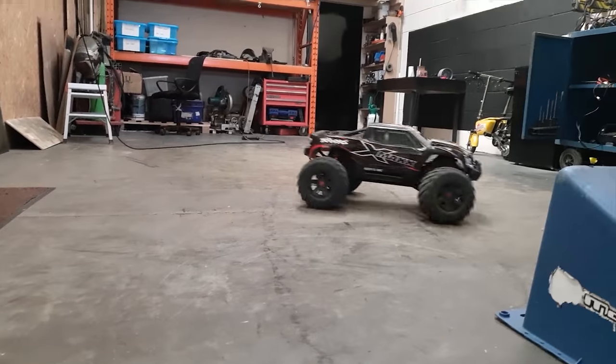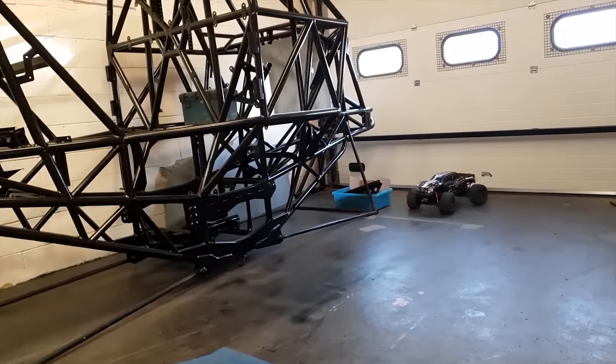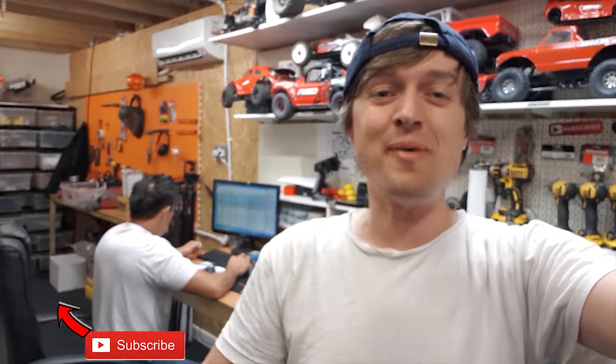You wouldn't think, guys, that this was the X-Max that got broken in half — looking all brand new again. Only running 6S at the moment, that's why it's a bit slow. If you liked this video give us a thumbs up, subscribe, smash the bell button to stay notified — see you soon, bye!